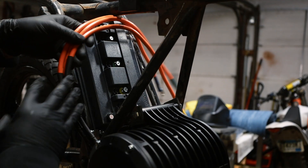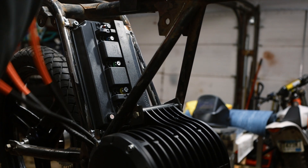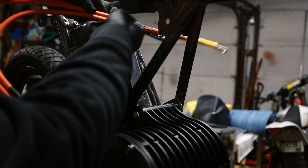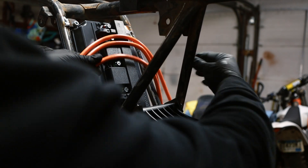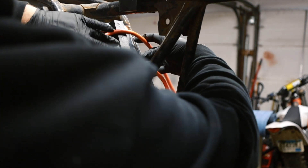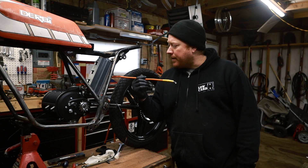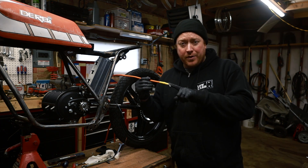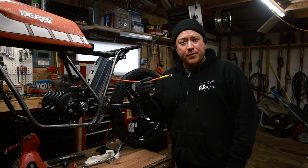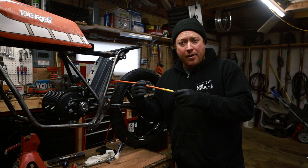I got it in there — it's mounted. Now I need to connect my phase cables: yellow, green, blue. As you can see they're way too long, so I'm gonna have to shorten them, but once they are shortened it's gonna be really clean. I'll get a new connector and show that in the next video. Thank you so much for watching — don't forget to like, subscribe, buy me a coffee, and have a great day!